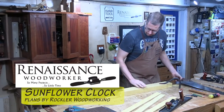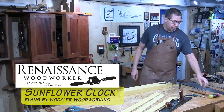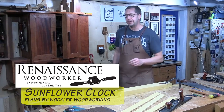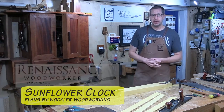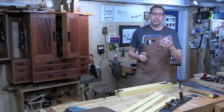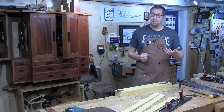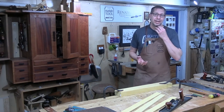Hey everybody, welcome back to the Renaissance Woodworker. I'm in Christmas gift mode. A few months ago Rockler released this sunflower clock plan for free over their Twitter account, and when I saw it I knew it was immediately going to be perfect as a gift for someone in my family. So here I am making this thing, and of course building it entirely by hand.